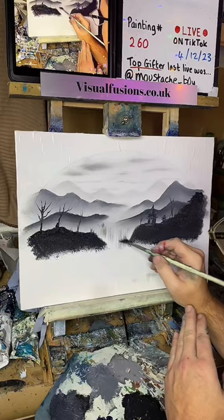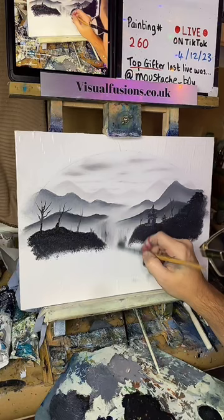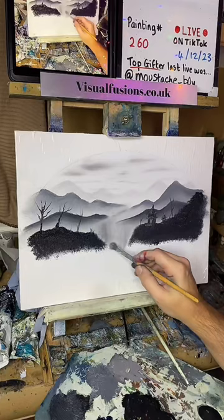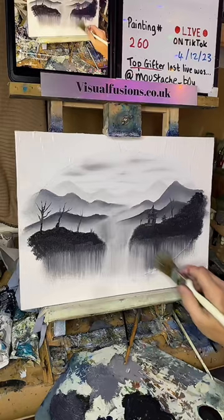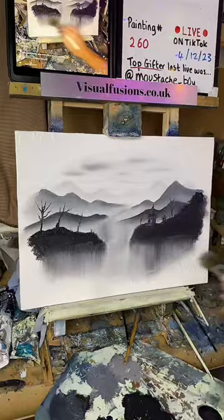I'm just gonna pull this down here — not a lot of color, not a lot of color. Just pull that across now. Start getting some water — sort of a water feel to it, you know. Just pull this down to about here, go across there. Some of you probably already guessed — well, some of you probably already know. Look at them reflections of the water there — that's pretty crazy, isn't it?